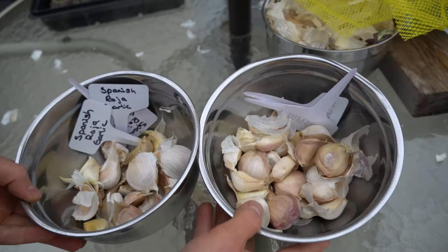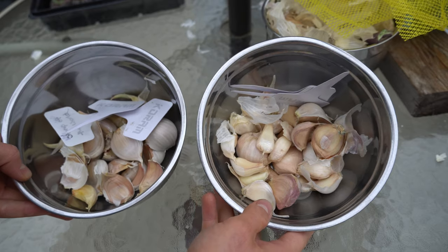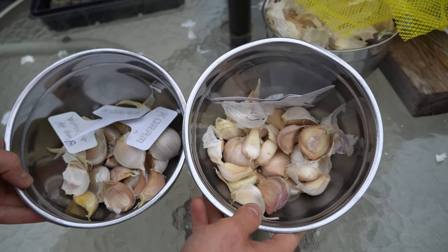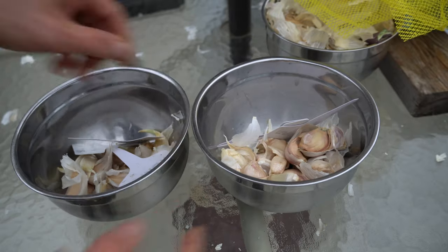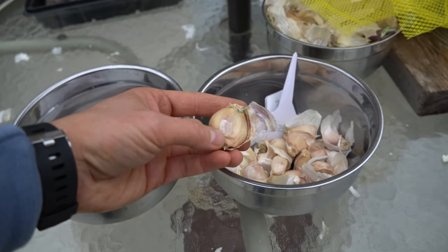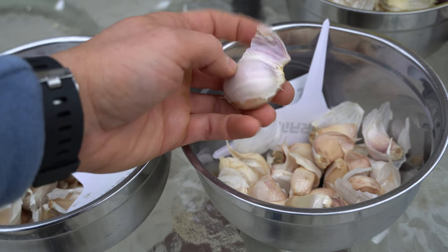Now that we've peeled both heads of garlic, you can see the individual cloves. We have 24 Spanish Roja cloves and 30 Lortz Italian cloves. I'm going to put these in rows — 12 in one row and 15 in the other. One thing to note is that you leave the skin on when you plant them. You do not peel the skin off — the skin stays on.